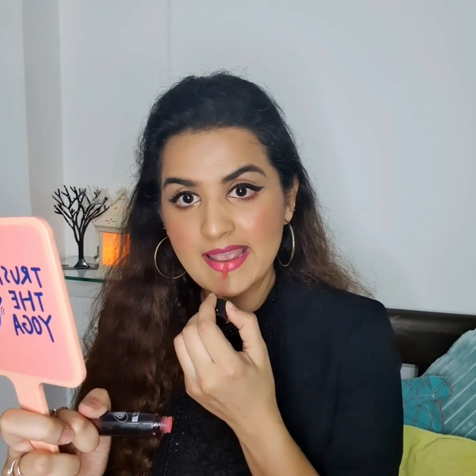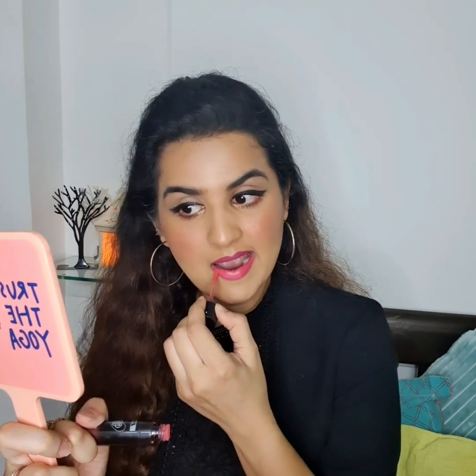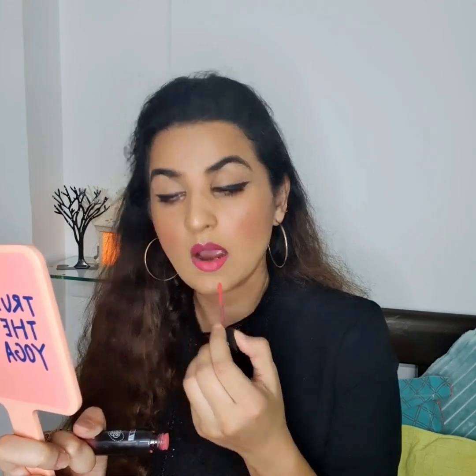I've used the same shade to fill up my lips and then over it I'm filling this shade — it's from PAC Retro Matte Gloss in shade 30, which is a peachy shade and I really like it. All the details I will be mentioning in the description box below, so you can check it out and recreate this look.